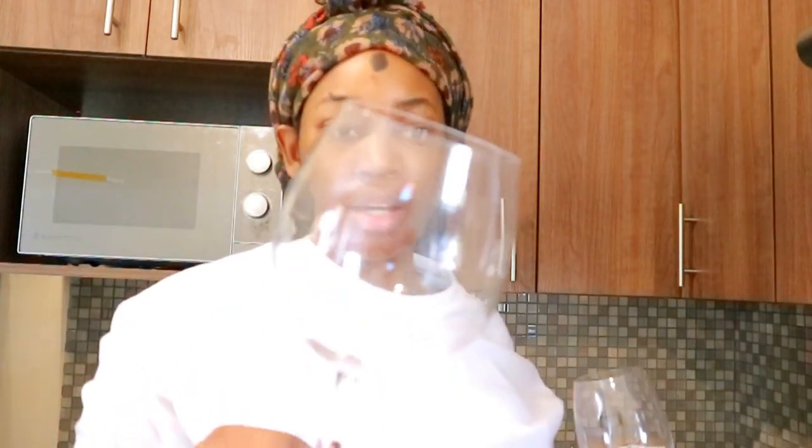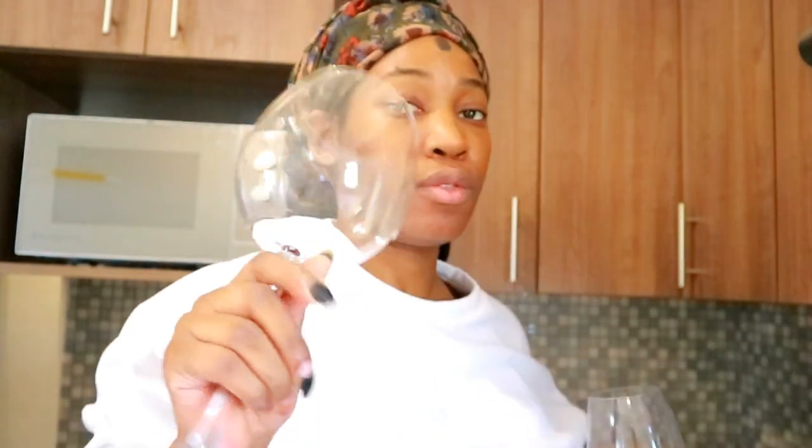These wine glasses are from Checkers — they're as big as my face and I love them. These are the Olivia Pope glasses. You can get them from Checkers; they should be 44 rands. They used to be 50 but now they're 44, so any Checkers should have these.